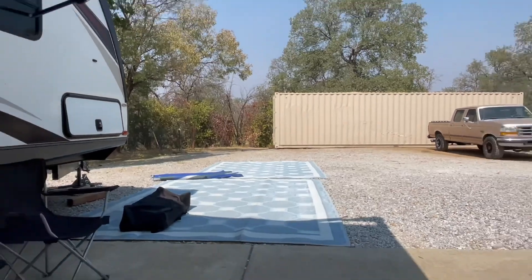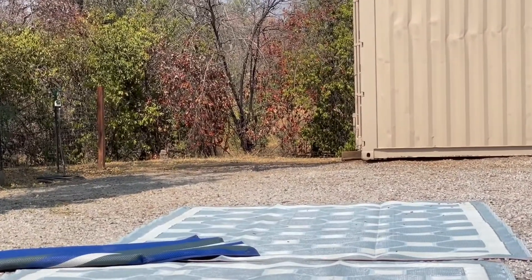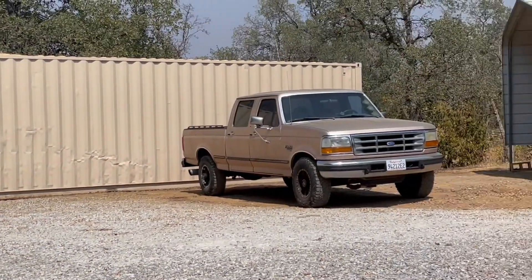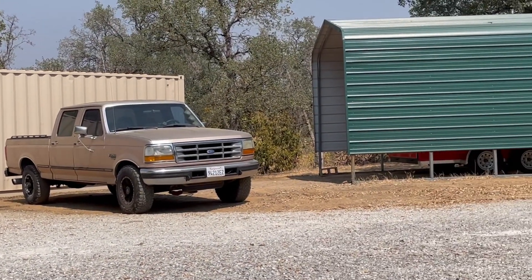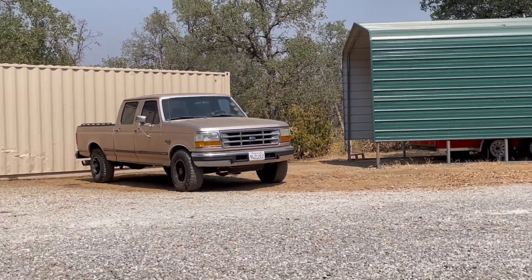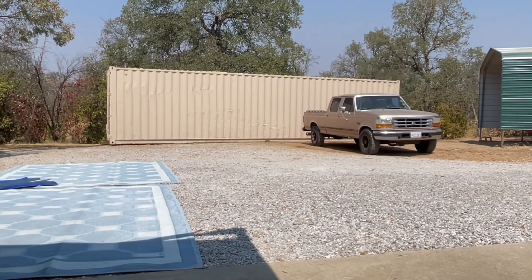Enough space over here to drive through between that fence and the end of the container. Same on the other side — you can't see it behind the truck, but there's another gap over there big enough to drive around. I think it's set.